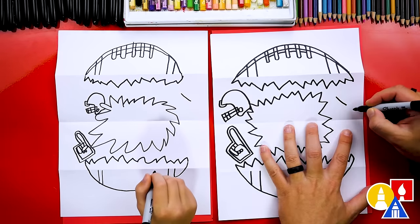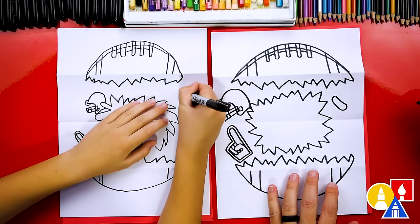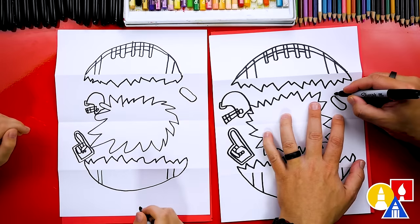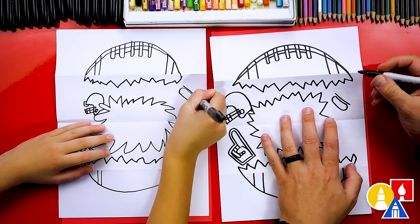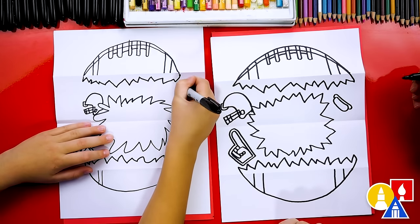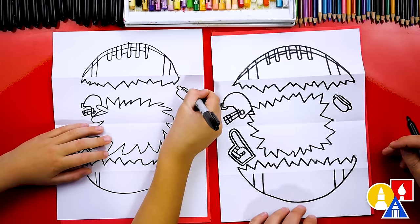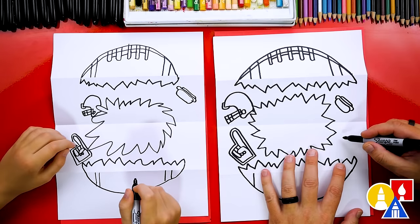Let's add the bun first. I've got a line coming down, we'll curve around and connect to the other side — there's one side of the hot dog bun. Then we're going to draw the hot dog: another line that matches the first but goes past on both sides, and then draw the hot dog coming around and connecting to the bun on both sides. Then let's draw the other bun on the other side — another shape that matches.